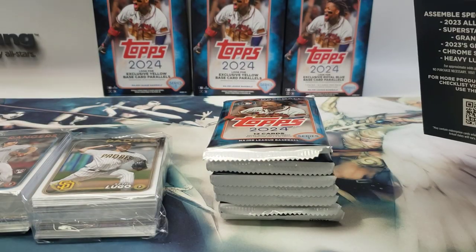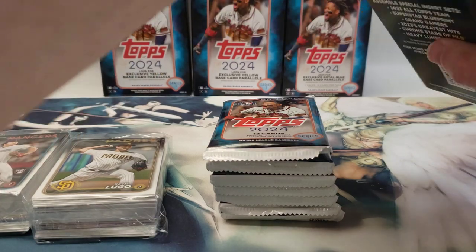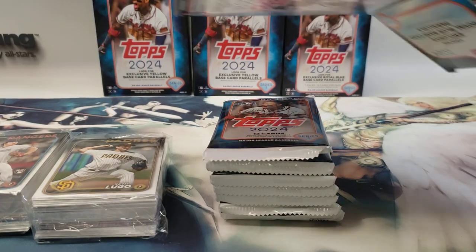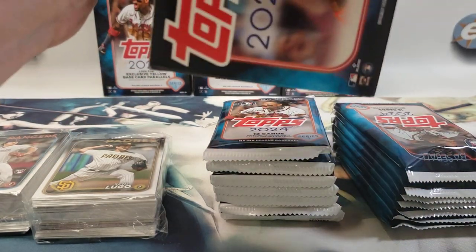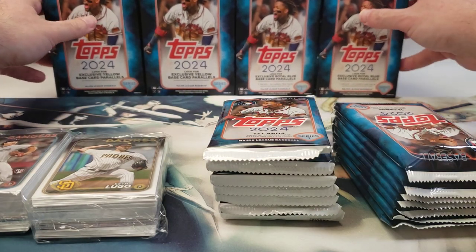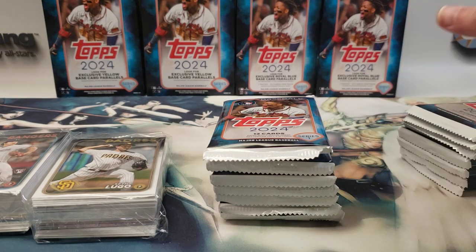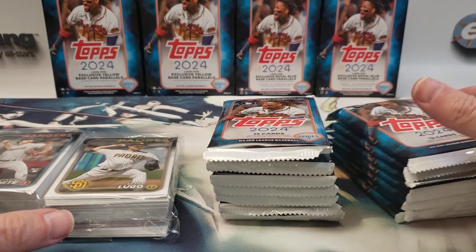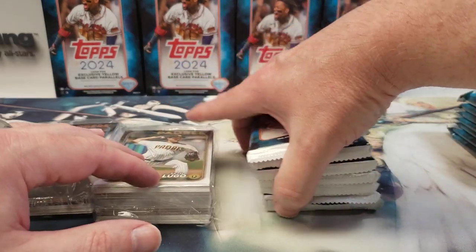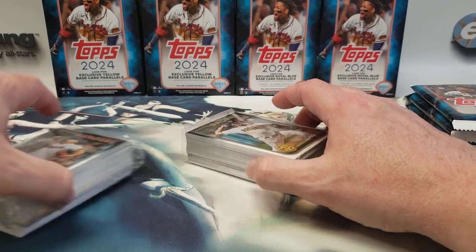Let's see if we can't pull something big out of these — pull an auto or something. A lot of the guys and gals in my Facebook break group have hit some pretty big cards. I may try one of the monster boxes; I think that's what they're called. Somebody got two autographs out of one of those. We'll start with the hanger packs first.